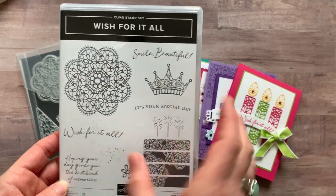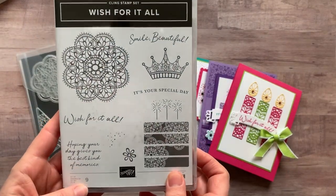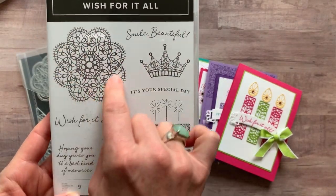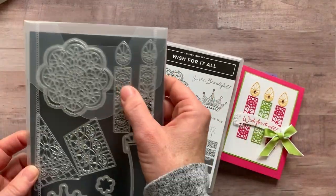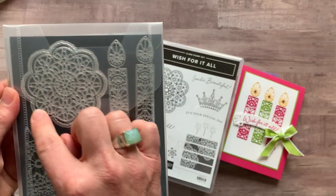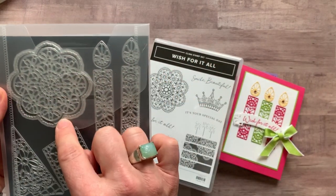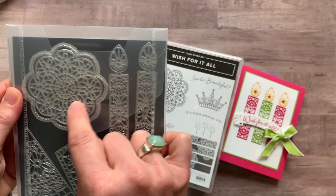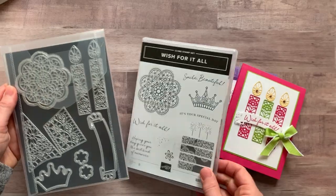It's a cling mount stamp set so you can see red rubber on the stamp set with some beautiful images. Look at that doily — you can stamp it, and there are two different dies: the outline die where you can stamp the image and cut it all out.